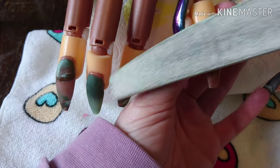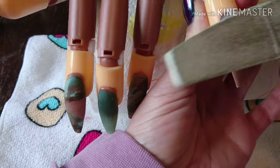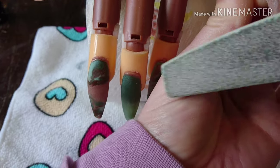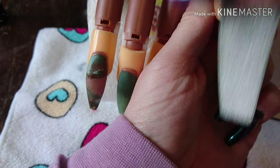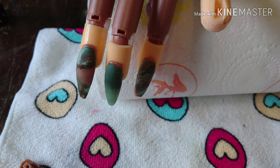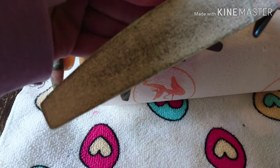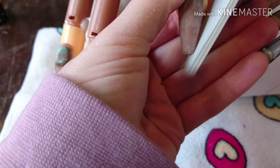I haven't bothered doing the thumb — I don't like doing thumbs, but if you'd like me to start doing them I can, you just never really see them in videos anyway. I got a bit too rough with the file so the nail tip decided to pop out of my practice hand. I tried to figure out a way of holding it in while filing — I should have just taken the tip out and filed it separately, but you learn from your mistakes.